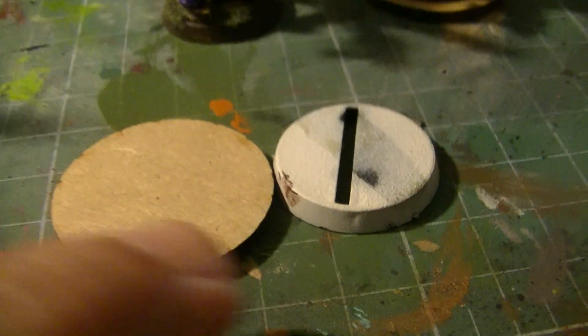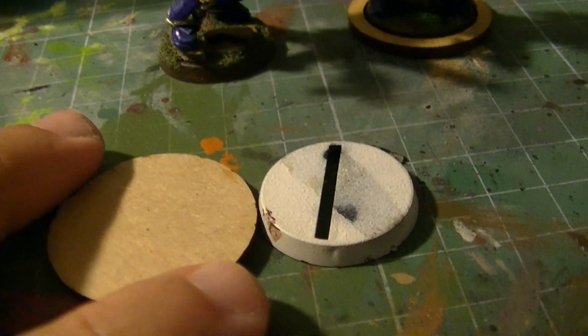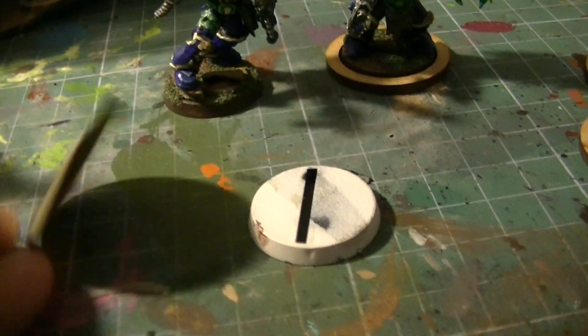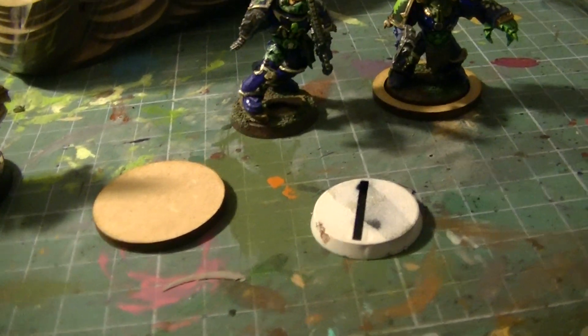I bought these and if you compare the size and the thickness, they are slightly flatter. But if you need to rebase, I think this is a very good option if you have to do a massive rebasing.